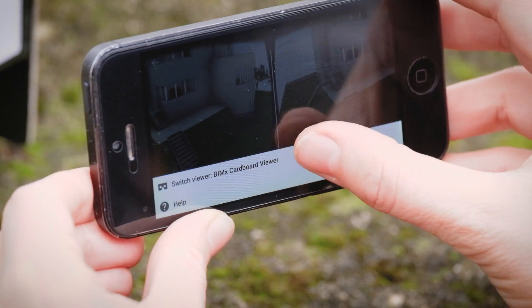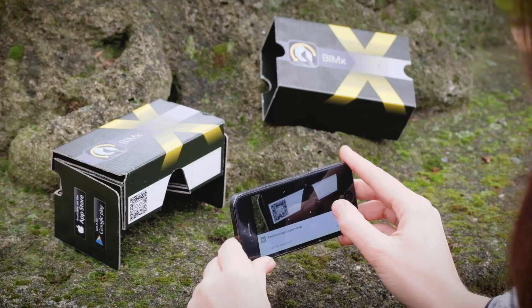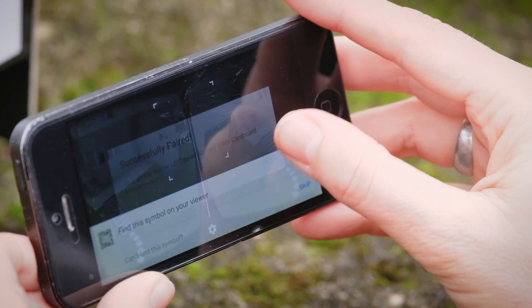If you need to, you can calibrate your device with the help of Google settings and the calibration QR code on the bottom of your cardboard box.